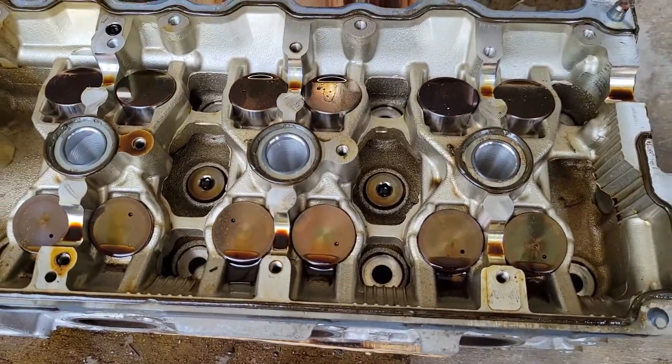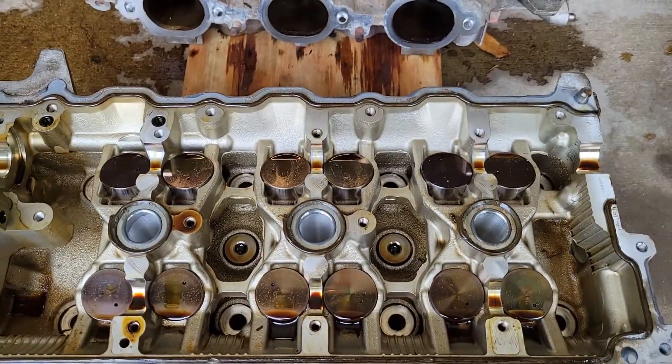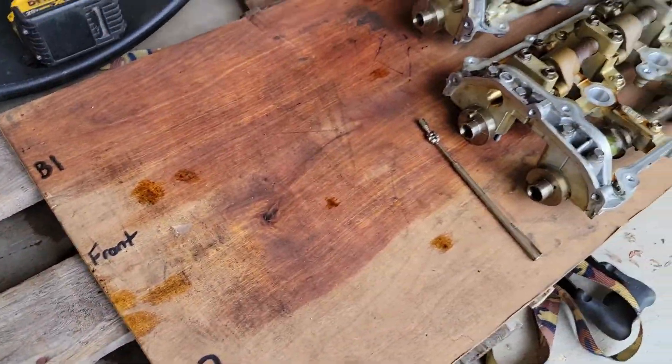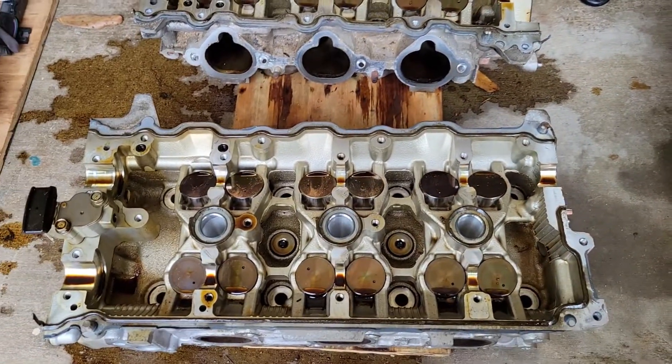Hey, what's going on guys? Today we're going to show you how to take care of all your lifter buckets and try to keep everything in order for when you need to bring your heads to the machine shop.